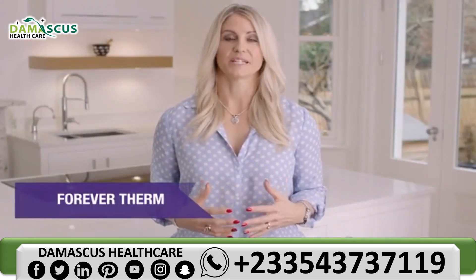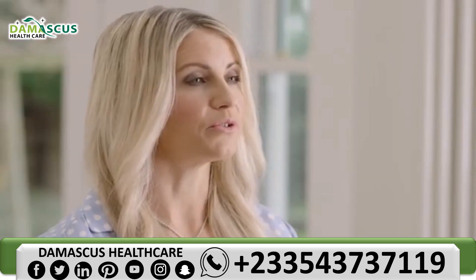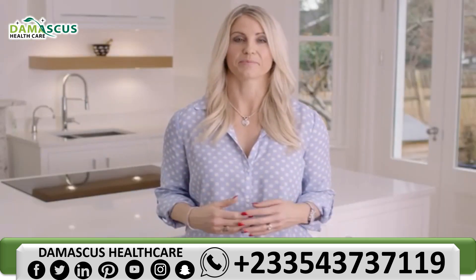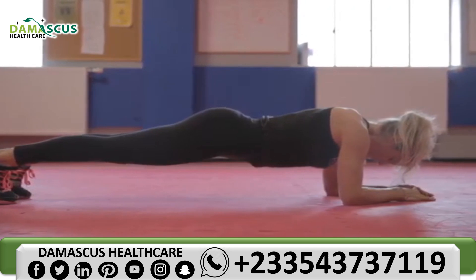Forever Therm contains a special combination of vitamins including B6 and B12, which contribute to the reduction in tiredness and fatigue, and vitamin C, which contributes to the normal energy yielding metabolism. The vitamins provide supplemental support whilst you're achieving your diet and lifestyle goals.